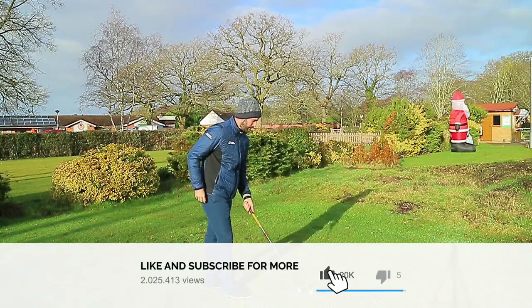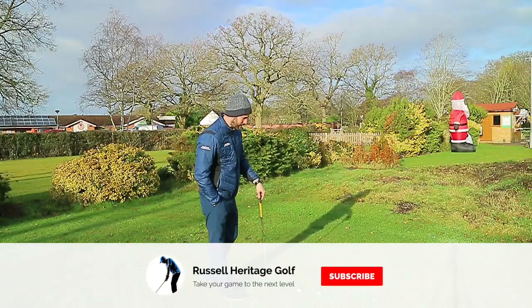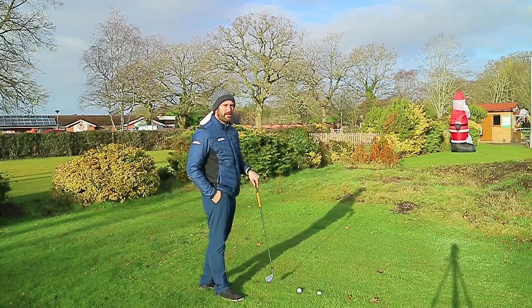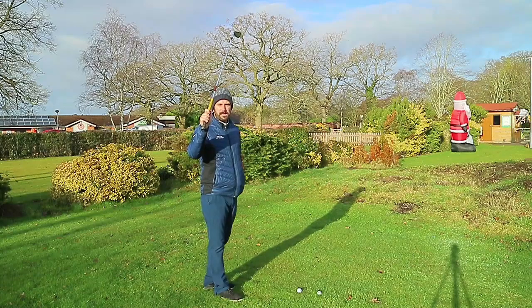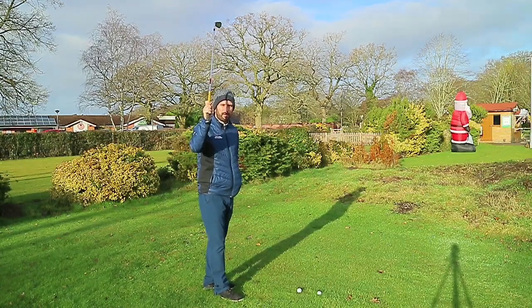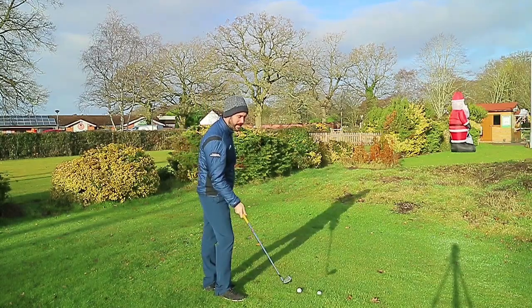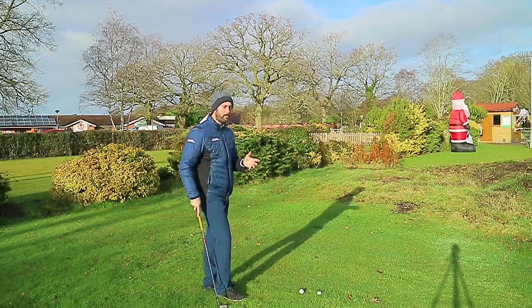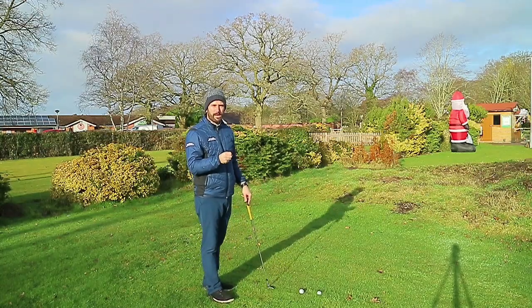What I wanted to talk about today was the effect of the grip and the effect that it has on the backswing position. This has come to light again where some people sent swings into the channel — specifically a couple of individuals struggling with getting across the line, which means the shaft angle is too vertically placed at the top of the backswing. We're going to talk about whether gripping the club weaker or stronger affects the golf swing.